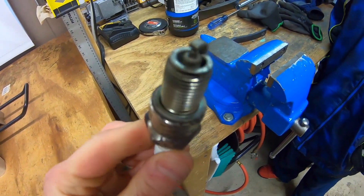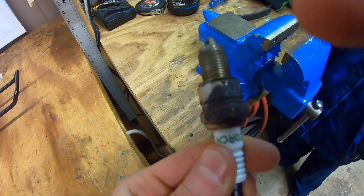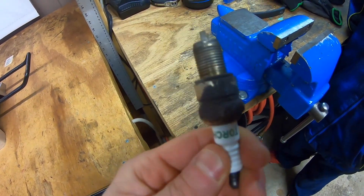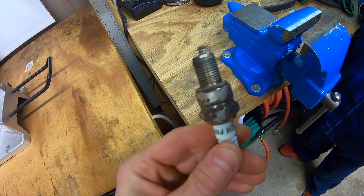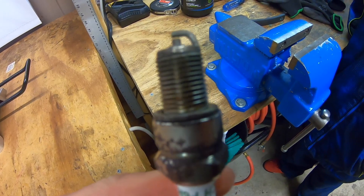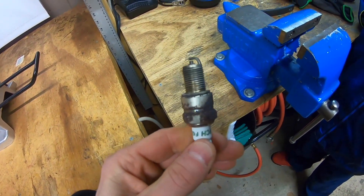There you have it ladies and gentlemen — we got a nice, pretty clean spark plug. We do have some corrosion right there on this thing, but we're not worried about that, that doesn't affect anything. So we're just going to get this thing back on the snowblower and we're going to be ready to roll. We're not going to worry about gapping it, that's been done already. We'll get the engine started up and we'll be ready to roll.